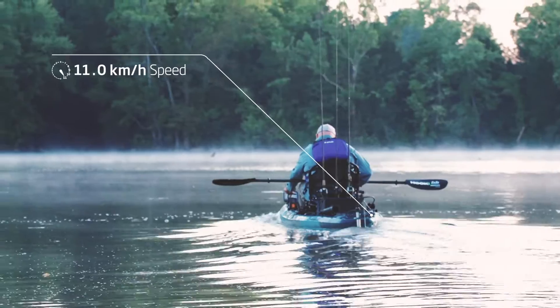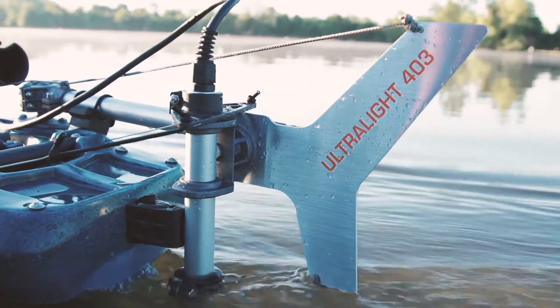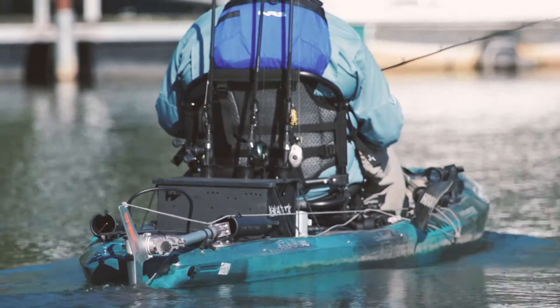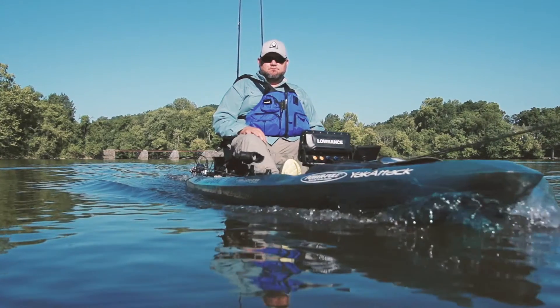When Torqeedo introduced the revolutionary Ultralight 403 kayak motor, many anglers wondered: why would you put a motor on a fishing kayak? The answer is simple.